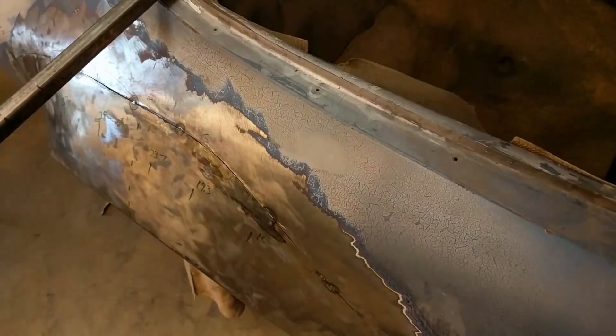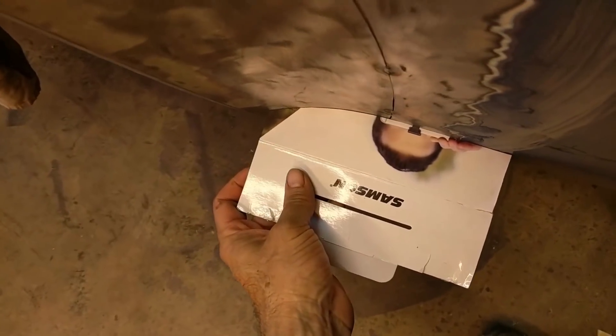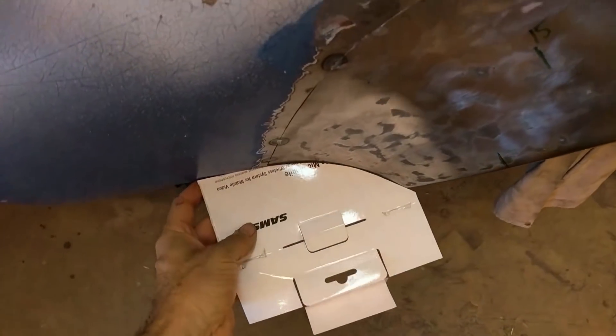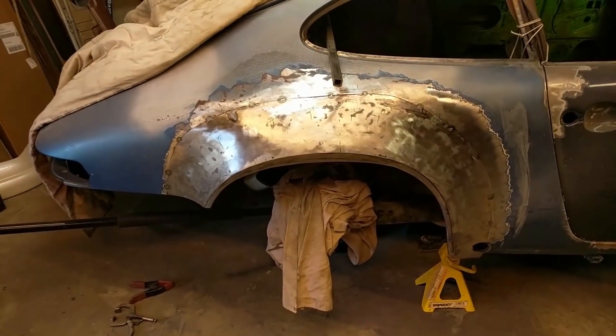I also have these templates from my friend's car and they are lining up pretty well. That's the front template. This is the arch template — not too bad. I didn't cut it out perfect on his car either. And here's the rear. Here we are from the side.